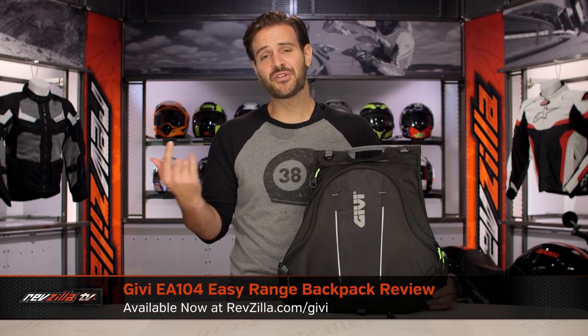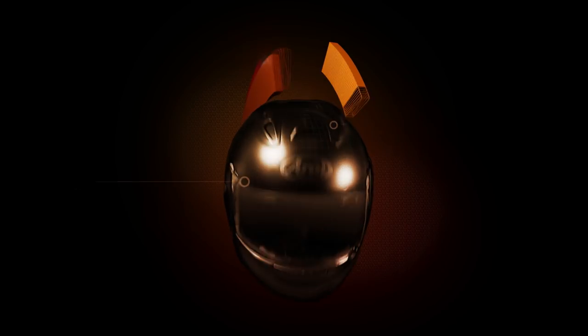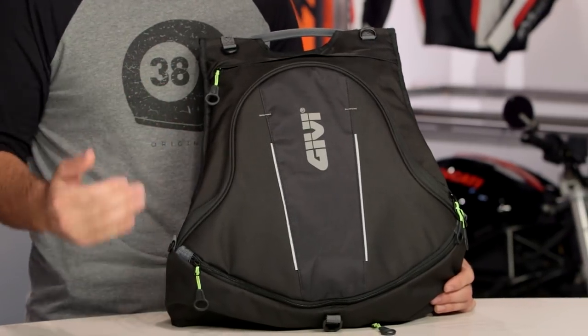Spurgeon here with RevZilla, and today we are taking a look at the GV EA-104 Easy Range Backpack, available at RevZilla.com. What I have in front of me on the table is the EA-104, otherwise known as the Easy Range Backpack from GV.